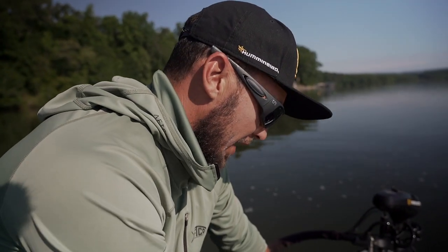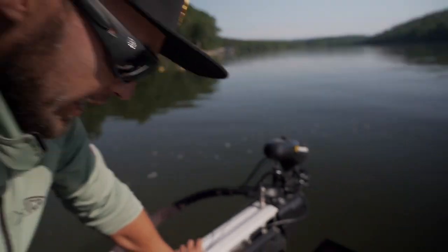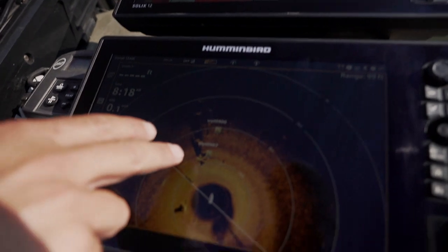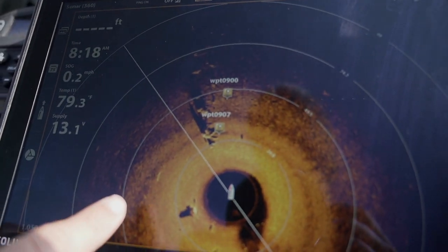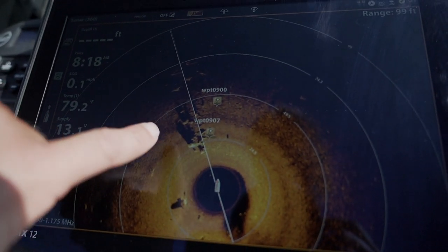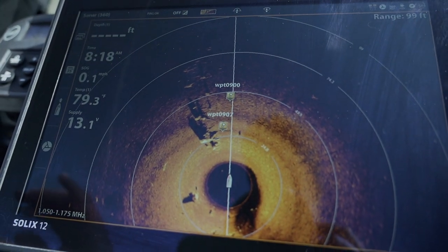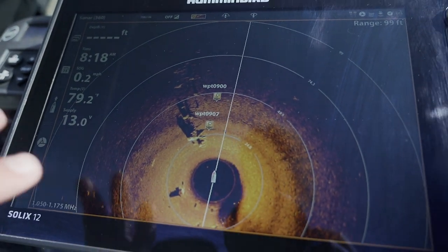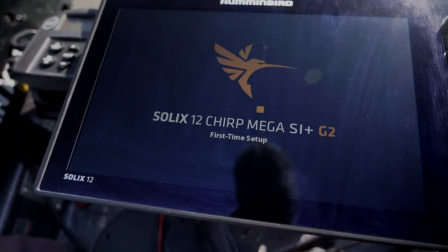Right here, have a look at my perfectly set up 360. I'm seeing isolated individual stumps and brush piles with the waypoint marks on them. I'm actually seeing bait and fish out here on the outside, but this is the prime area and I want it to show crystal clean like this. So I'm going to set this back to default settings and then go through the process of exactly how I set it up.